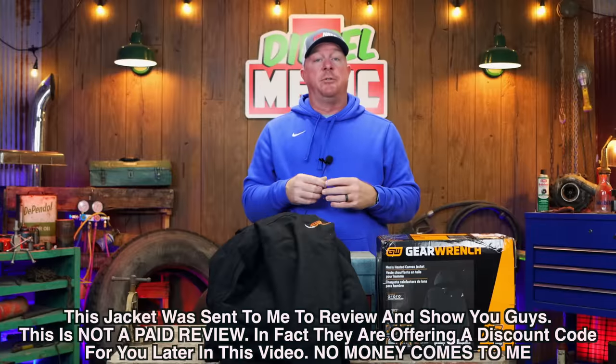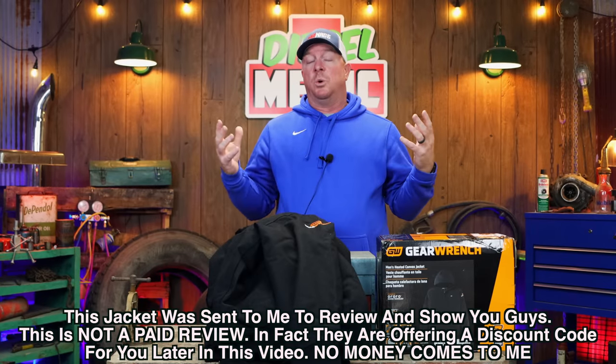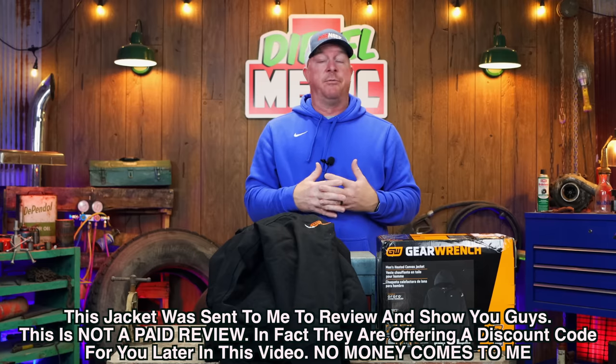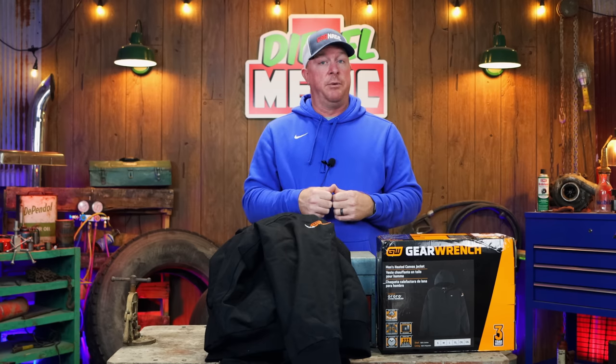It's getting cold even down here in Mississippi. This time of year we're all looking for a new jacket to make it through the winter. With heated jackets there's a ton of different options, and today I want to show you one from GearWrench.